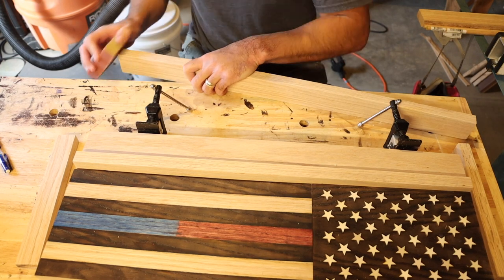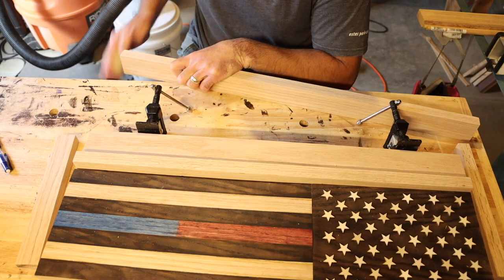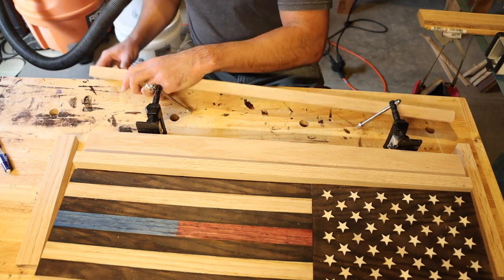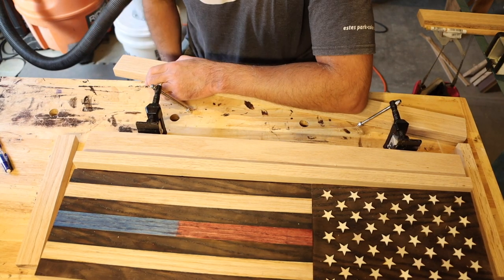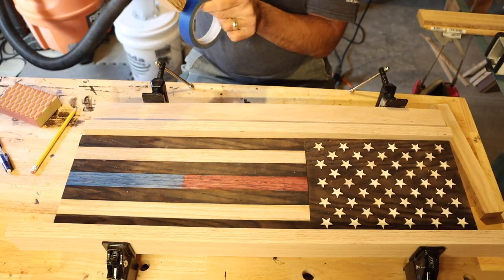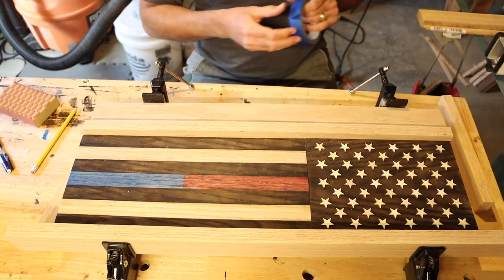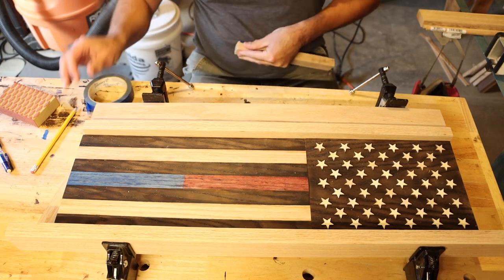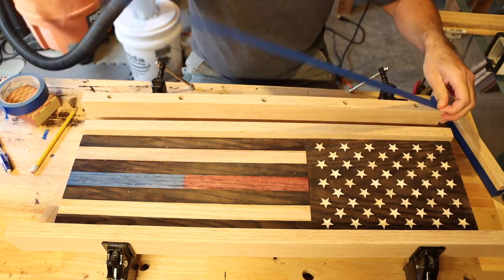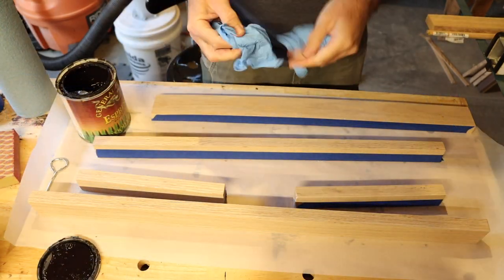Now I'm just rounding over all of the corner pieces that somebody might catch their head on — it's not fun to cut your head on a sharp corner. I eventually take this over to the belt sander and sand it down that way. Now I'm putting blue painter's tape on any surface that I want to glue, because I don't want any stain or finish on anything I want to glue. I want to make sure all that's covered so I can have wood-to-wood contact for my final glue up.